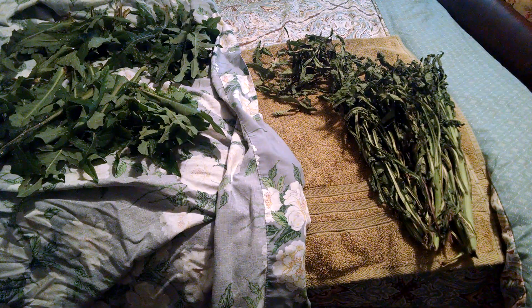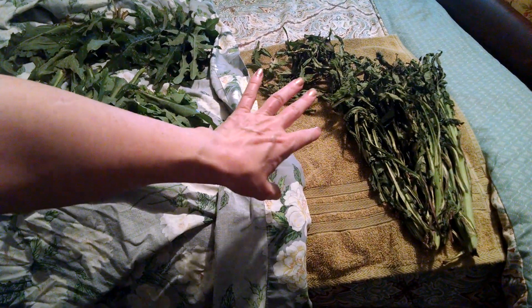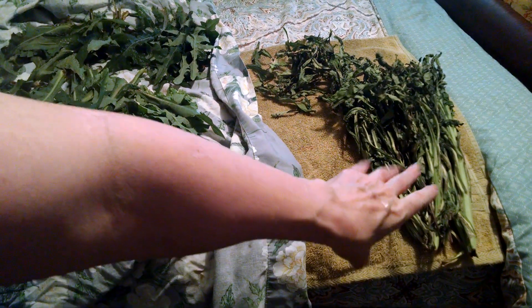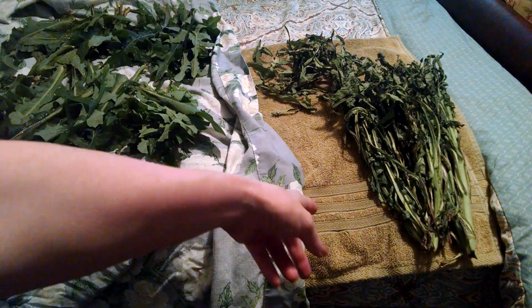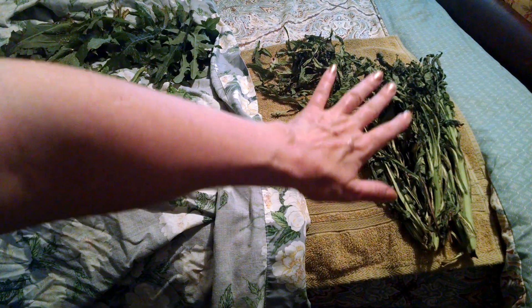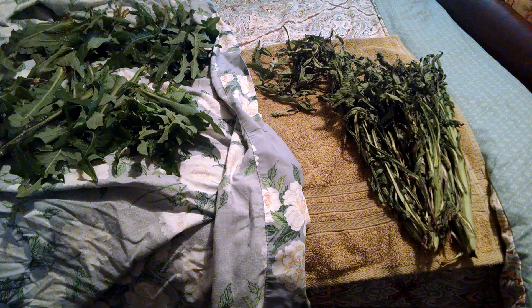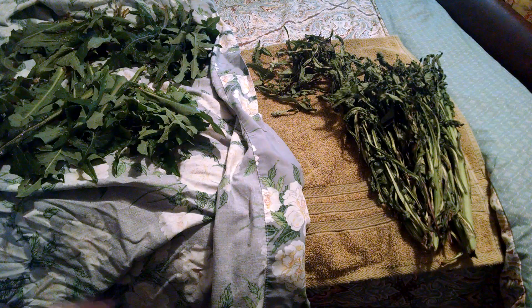Hello folks, I've just gotten done washing my leaves and I wanted to show you the dried leaves that I gathered last week — I showed you those when I gathered them, there is a video on that. Those were the large plants that became wilty, and leaves that I gathered in the yard. They are fully dry now and I will be processing these into tea leaves.